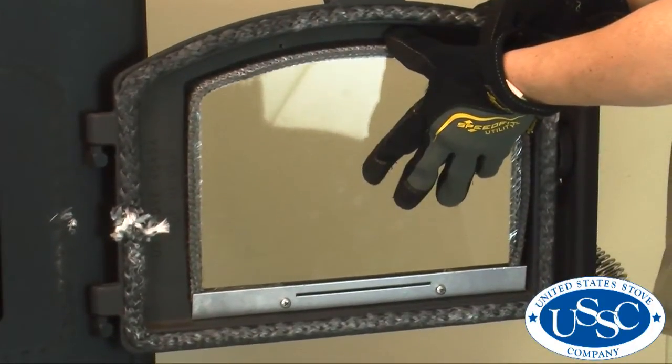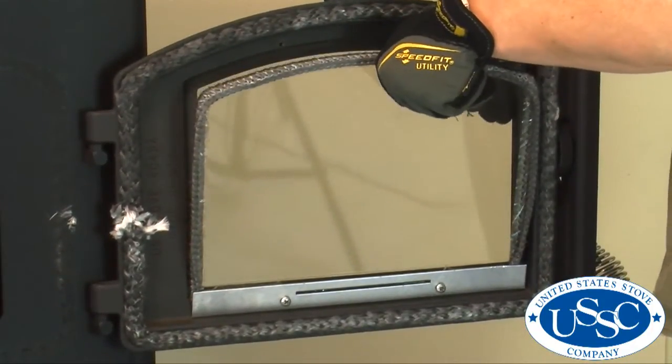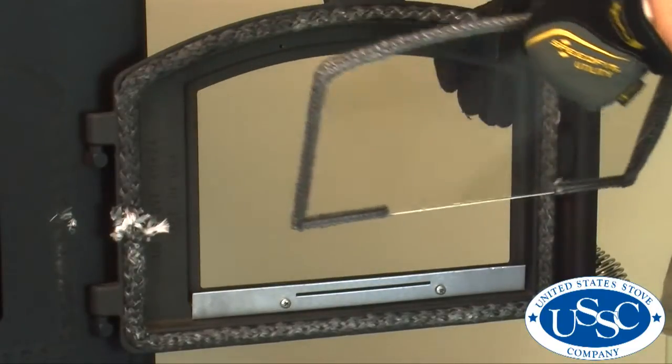Now you can remove the glass by gently pushing it forward and then pulling it up. Please use caution when doing this, especially if you are dealing with broken glass.